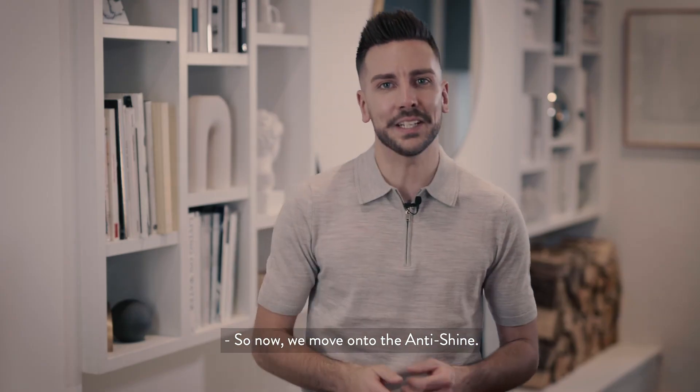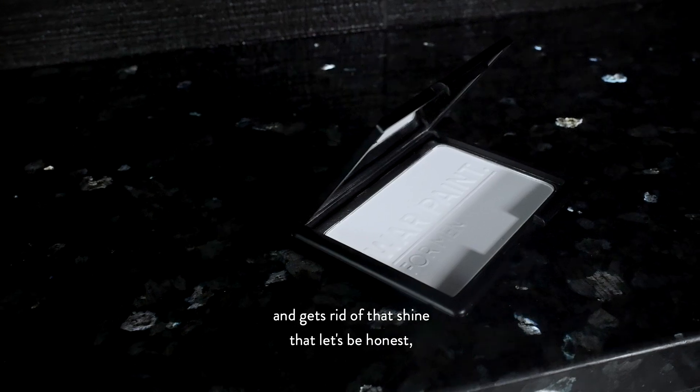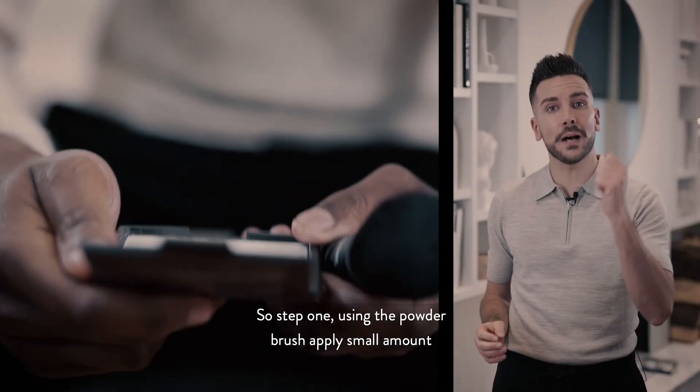So now we move on to the anti-shine, an amazing product that only takes two minutes and gets rid of that shine that, let's be honest, no one really wants. Step one: using the powder brush, apply a smaller amount of product to get you going.